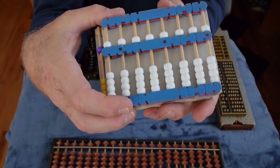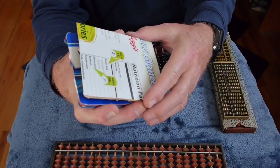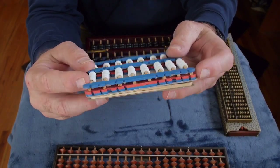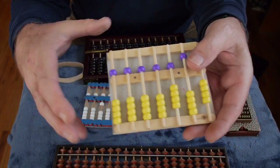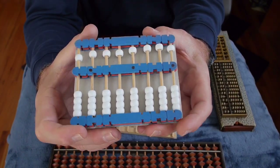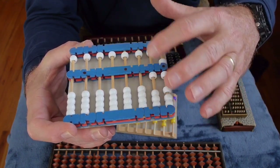Not only is it possible to buy Asian abacuses of various styles, but you can make your own out of simple craft materials. Here are two abacuses made at a workshop I attended in New Mexico. They're made from pieces of cardboard, popsicle sticks, wooden dowels glued together, and plastic pony beads. You can employ all kinds of different colors, and these are very easy to make — you can use them to teach kids basic abacus arithmetic, addition and subtraction. It's a fun project where kids learn to build and then use the abacus.